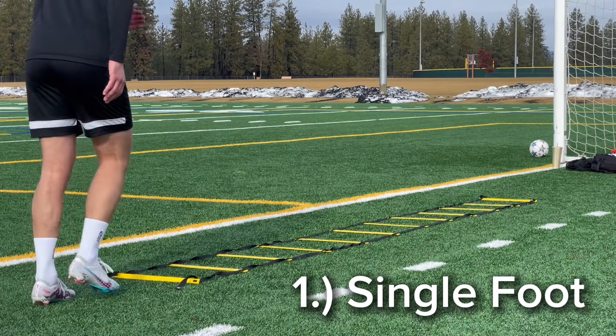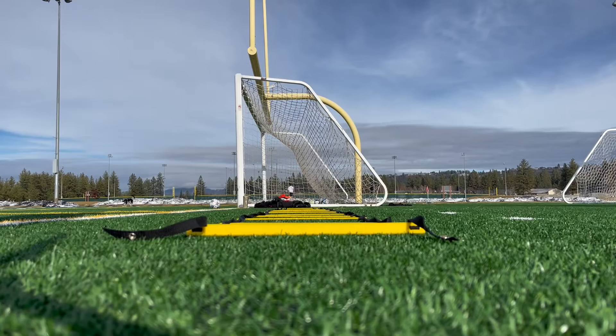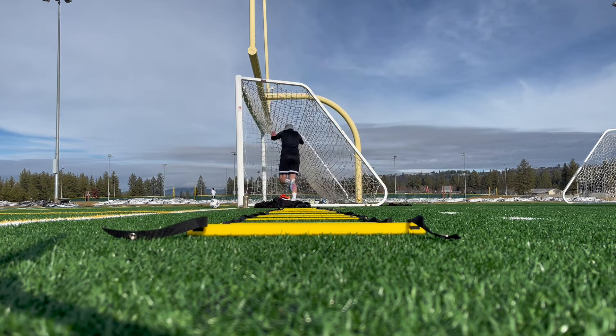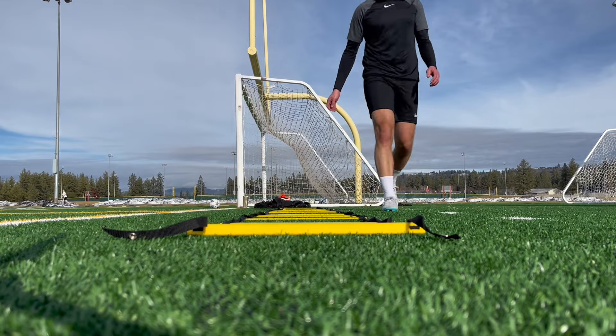All right, so for number one it's just going to be single foot. This is about as simple as can be — just one foot per square. Make sure you have some real estate to run into here. As you can see, I'm about to run into the goal because I didn't realize where I was, and then of course blame it on the turf because I'm a proper soccer player — that's what you do.